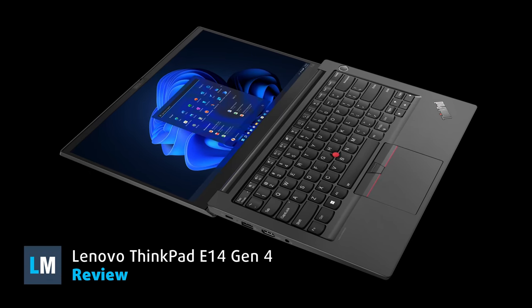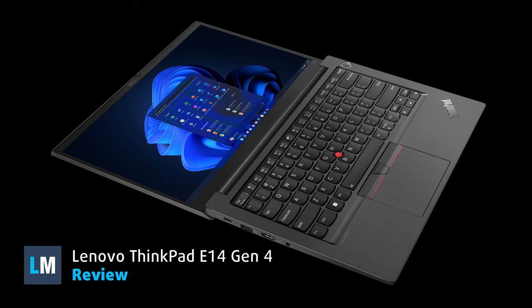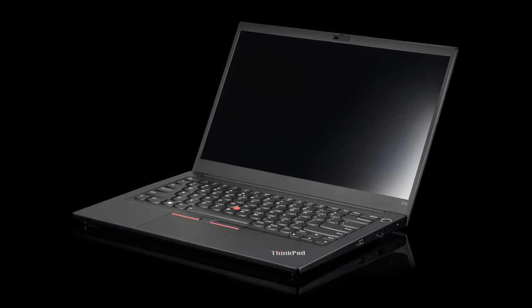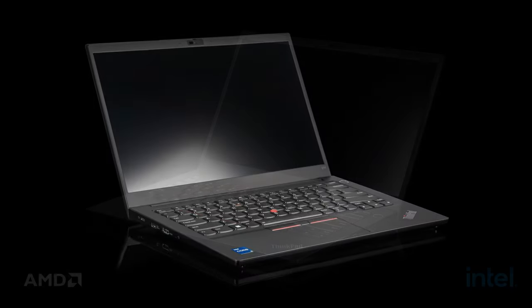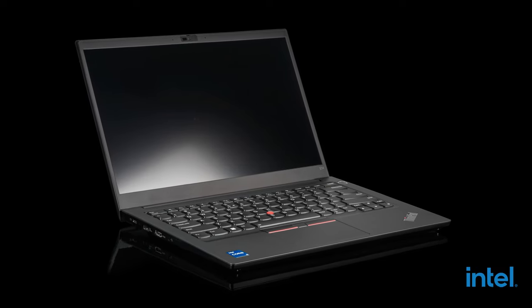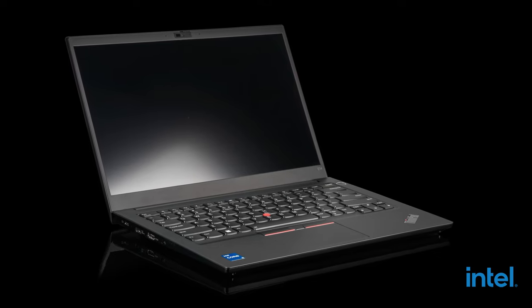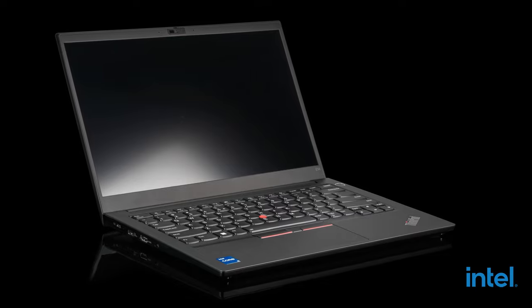The ThinkPad E14 is a purebred business laptop with no gimmicks and a no-nonsense approach to office computing. To appeal to more consumers, the device is offered with both AMD and Intel hardware. For this review, we purchased the Intel option. It features a CPU from either the P-series or the U-series of the Alder Lake family — which one did we get? Stay tuned to find out.